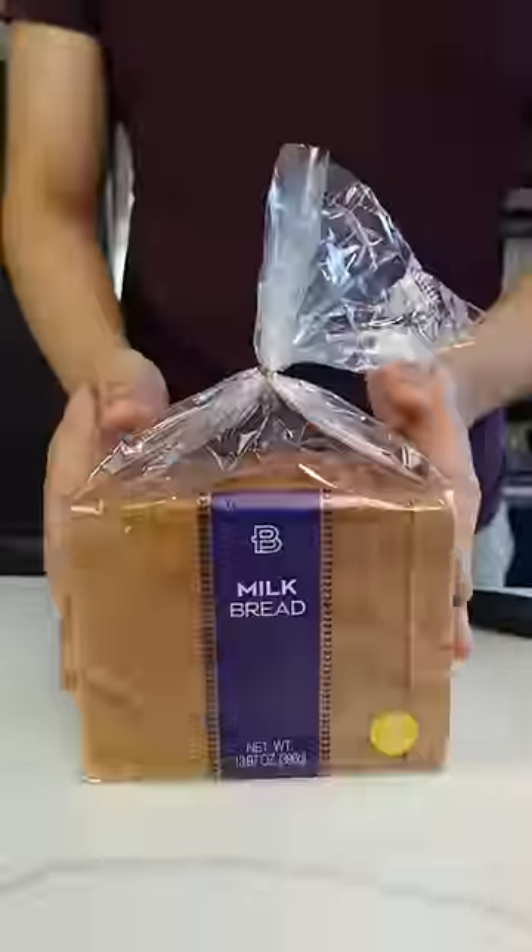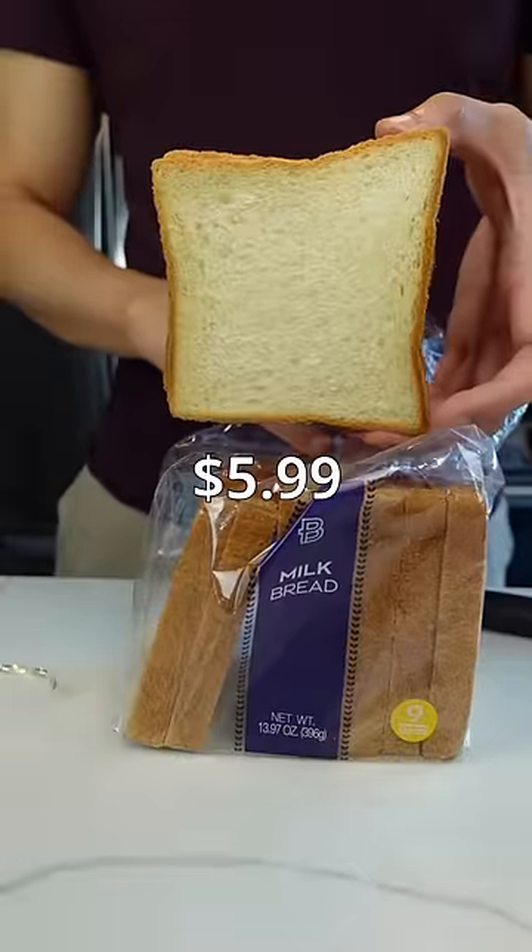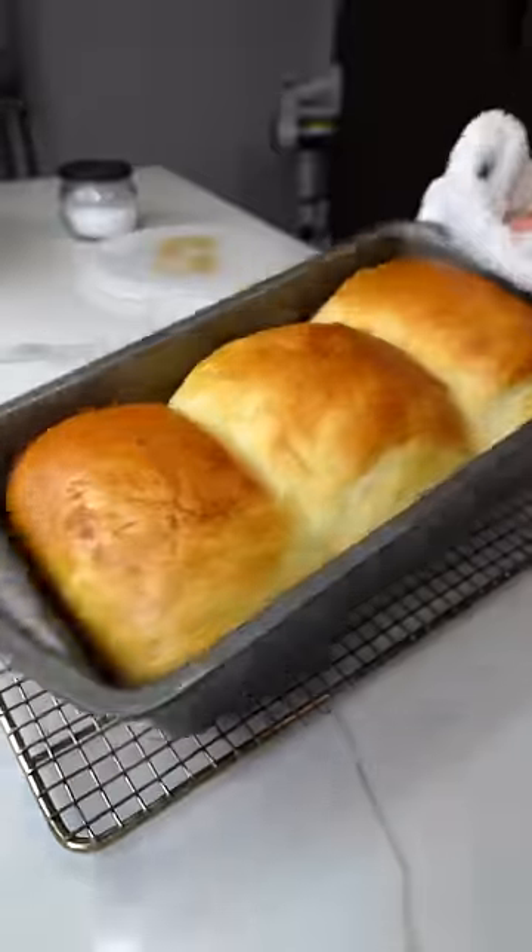Make it or buy it: milk bread. This loaf of milk bread cost me $5.99 — that's pretty expensive. So I made milk bread at home for $1.87. But was it worth the effort?